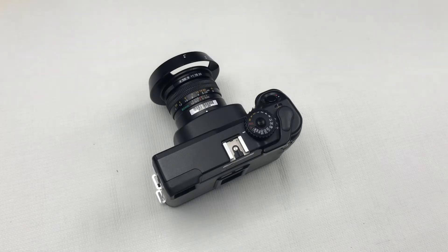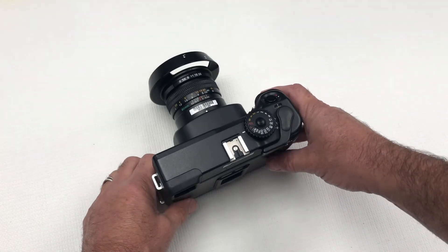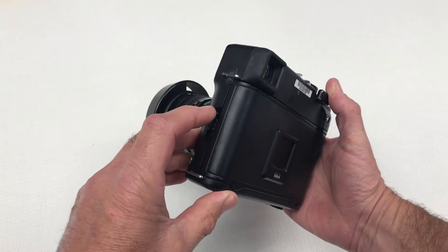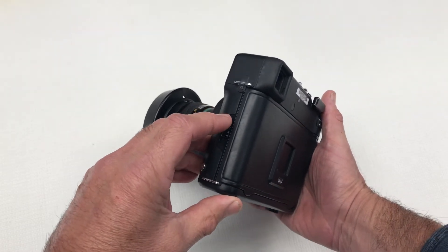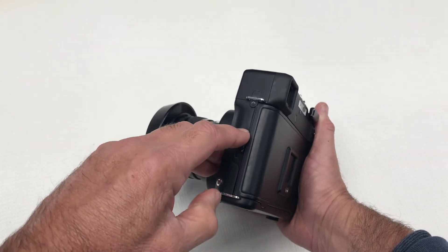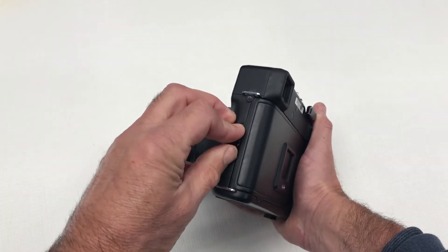Loading film. You need to release the camera back cover — simply press the back cover release button here on the left hand side and move the latch at the same time.